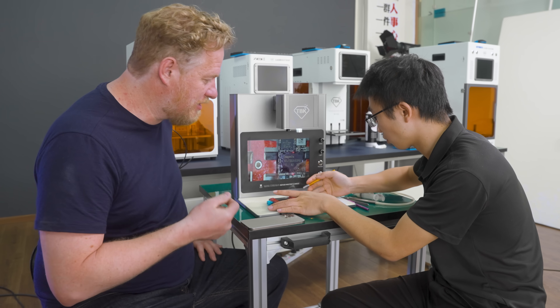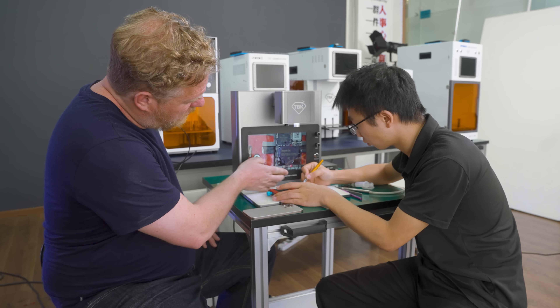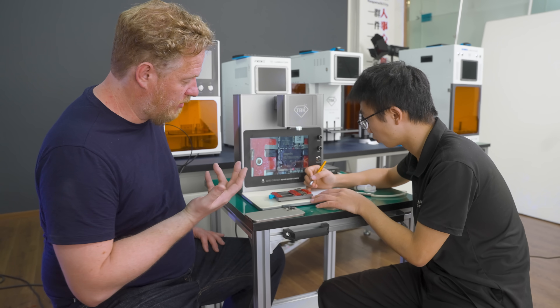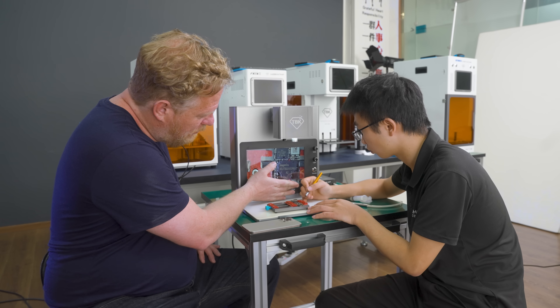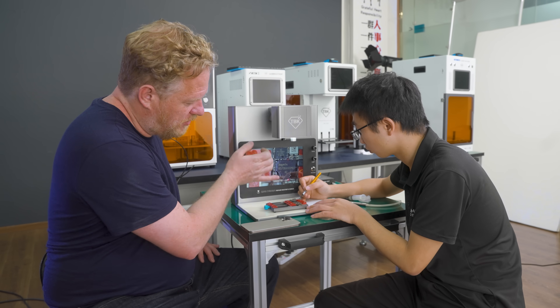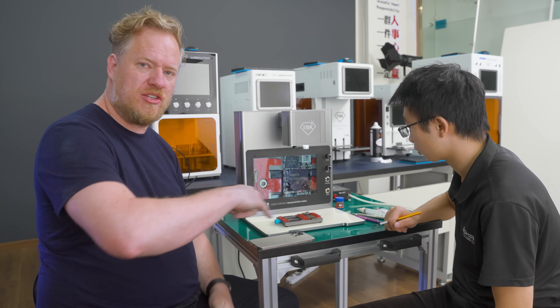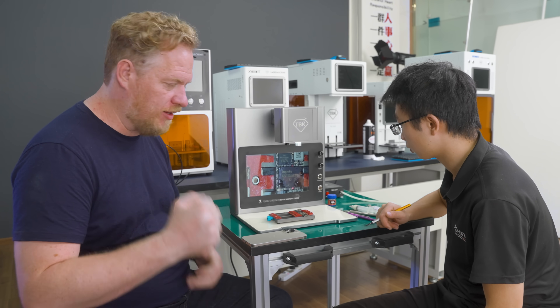Wow, look at that — it's almost instantaneous! Normally you have to wait a couple of minutes to get everything heated up. The temperature is set to 350, which is what I would normally set my hot air gun to, and that's the measured temperature of the chip. But if you had a hot air gun on this you would be mutilating the chips all around it — it's very difficult to control your heat with a hot air gun.